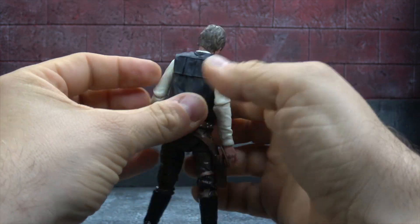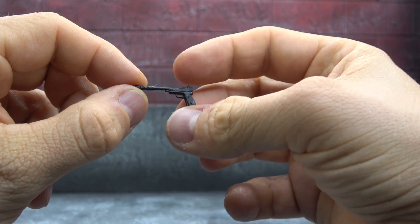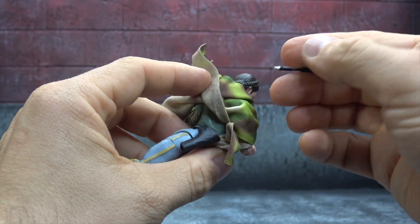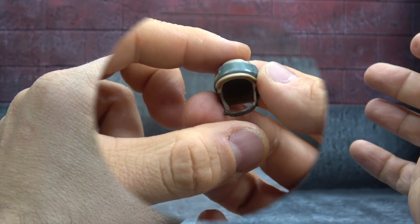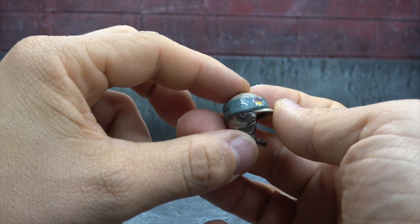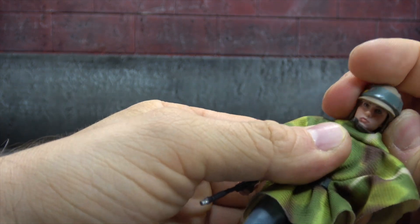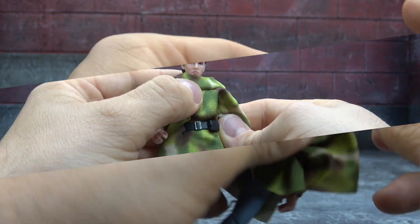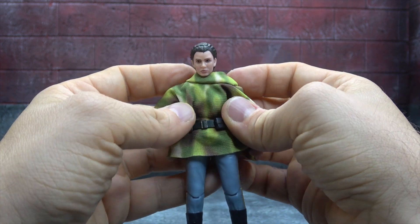Leia comes with her signature blaster — nice black plastic, some dry brushing would have been nice, silver on the muzzle. She can hold it fine and she has a holster underneath her poncho that'll fit the weapon. She also comes with the helmet, similar to Luke's — numerous paint apps and a decent sculpt. It looks pretty good on her. I was a bit concerned but it's surprisingly better than I thought.